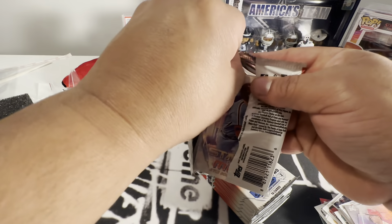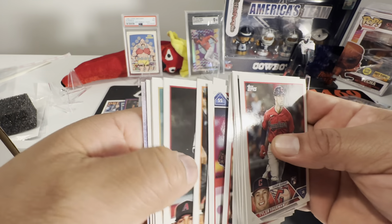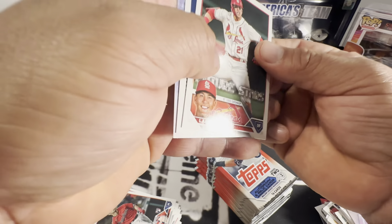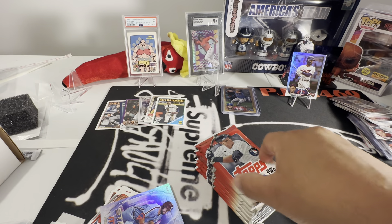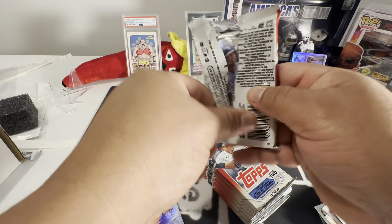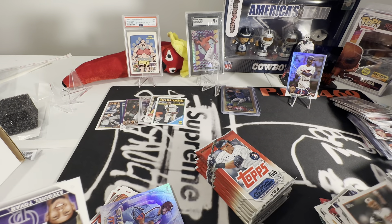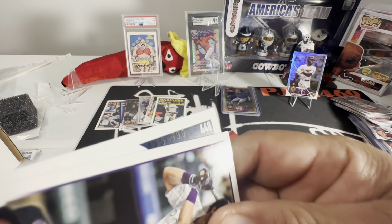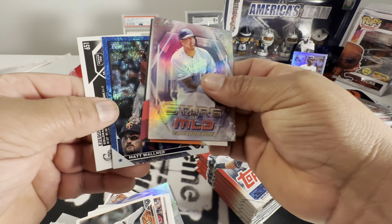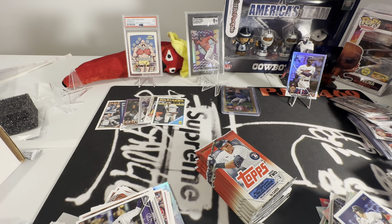Usually on these boxes they put them in the middle and keep the corners clear, but for some reason they started doing them like this — putting them on the outside. We have a foil of Nick Gordon and it looks like he made the trip okay. Then we got a turnaround — another turnaround! Keeping these separate from the damaged ones. We got a Max Walner numbered to 999 and it is a rookie.